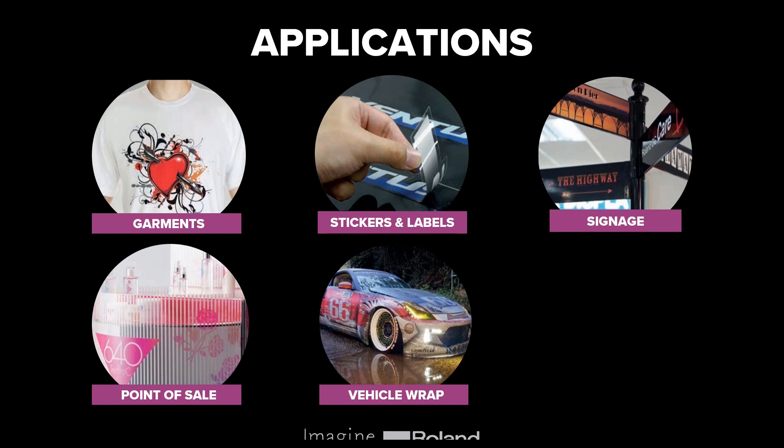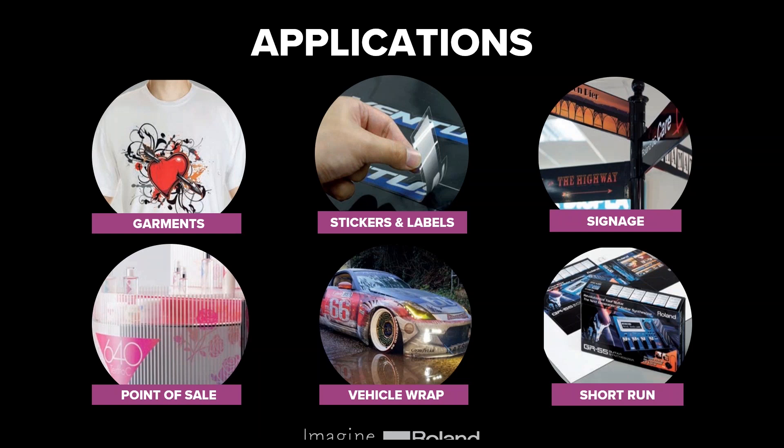From a vehicle wrap perspective, this image shows a full vehicle wrap, but you can also create partial wraps with print and cut devices — color-changing half a vehicle and overlaying graphics, or something really creative that covers the whole car. Finally, you could use it for short-run applications, such as creating prototypes. There are lots of additional applications not covered here, so pop any questions in the dialog box.